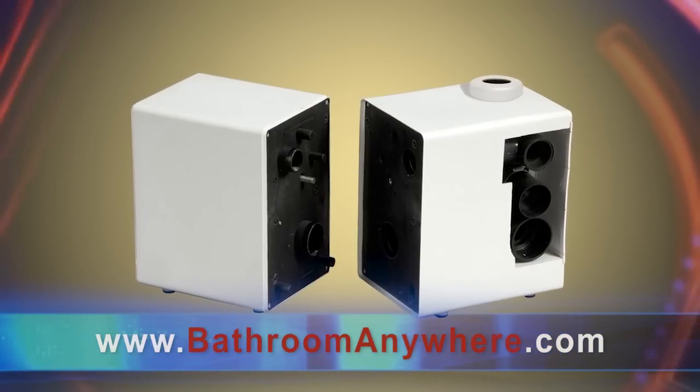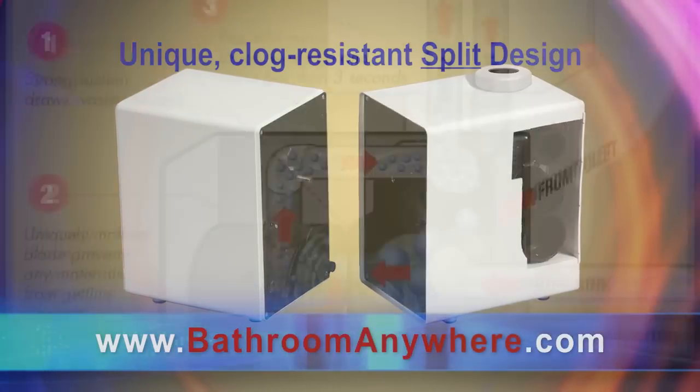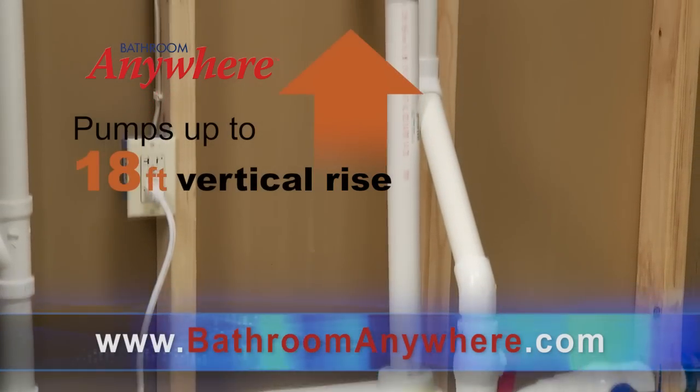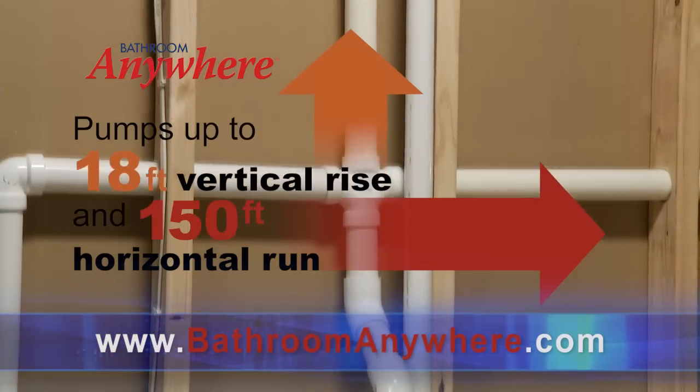At the system's heart is a centrifugal pump with a unique clog-resistant split design. This odor-free macerator is so powerful that it disintegrates human waste and toilet tissue. It's capable of pumping waste up to 18 feet vertically and 150 feet horizontally within a few seconds.